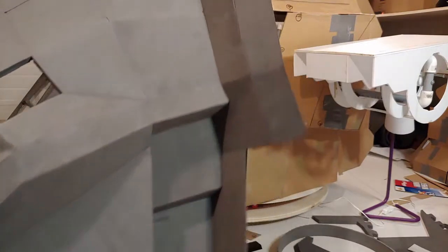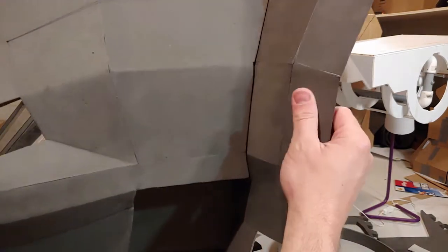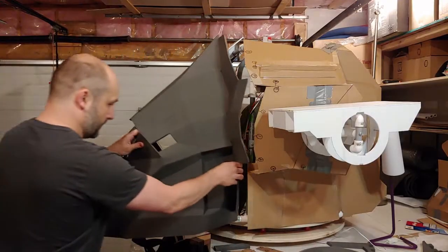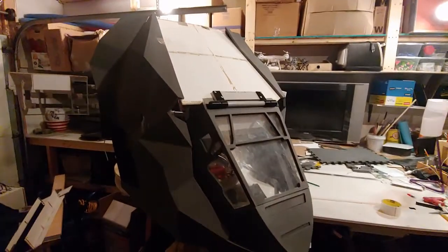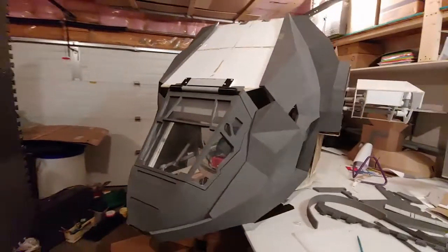Just like that. That is just from the hook and loop fasteners holding it together. It is fairly sturdy, and I'm happy with how that has worked out. I'm not quite ready to glue it on, but I've just taped it on so you can get the general idea of what the whole thing is starting to look like.